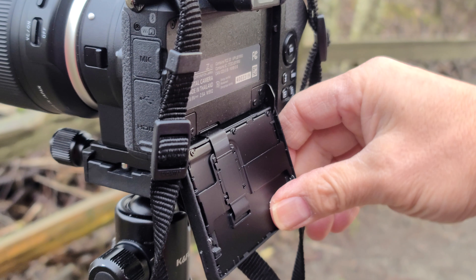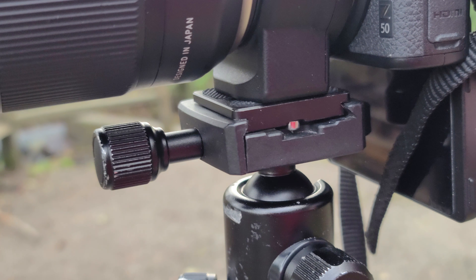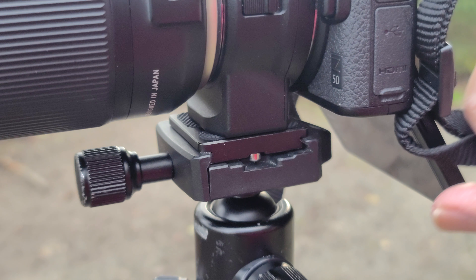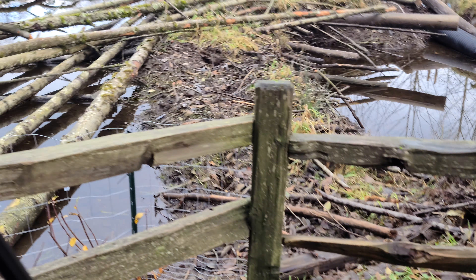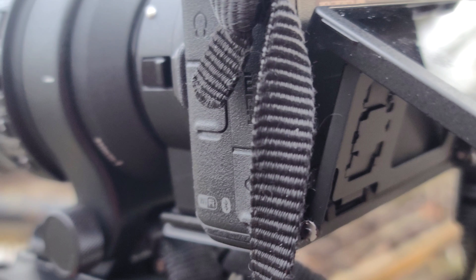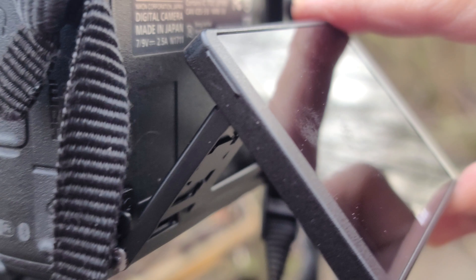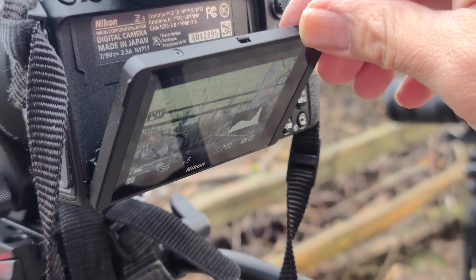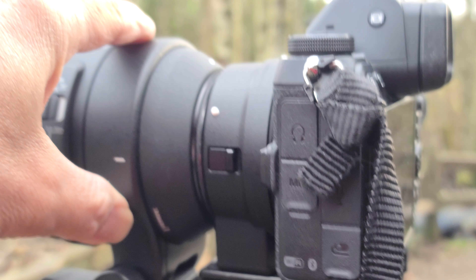Unlike the Z50 where you can flip the monitor all the way forward to use it as a selfie camera, the Z6 monitor can only go as far as a limited angle. Right now I'm using a tripod so the tripod is in the way, but when it's not on the tripod the Z50 is a perfect selfie camera. The angle on the Z6 is very limited but it's still useful.